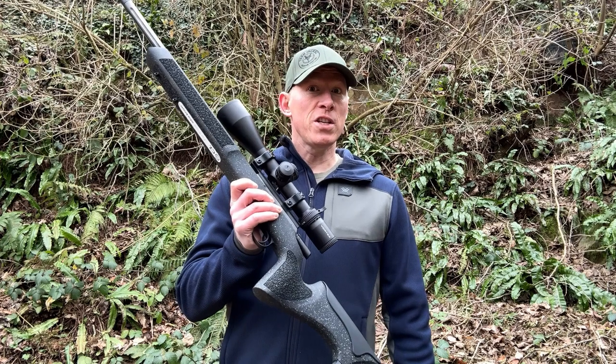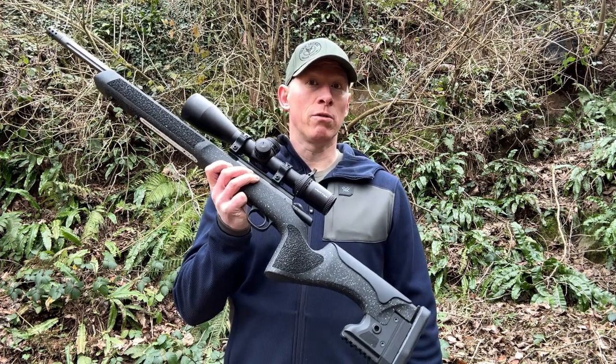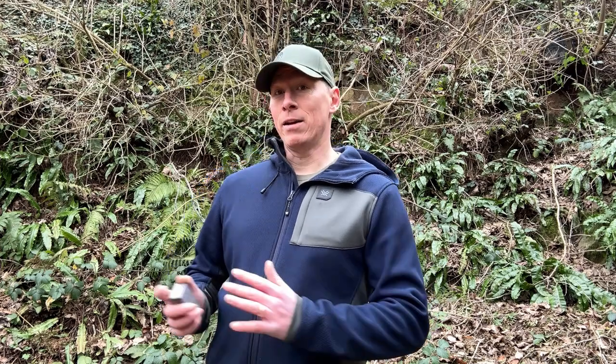The CZ457 Long Range Precision uses standard .22 rimfire ammunition. There's a lot of .22 rimfire ammunition out there and your rifle may have a preference for which one it groups with the best. I haven't done any tests to find out which ammunition my rifle prefers yet. However, I have been running Eley Subsonic, Sellier and Bellot Subsonic, CCI Minimag, and Blazer, and they all run fine. I will do some tests down at the range to see which ammunition my rifle prefers.